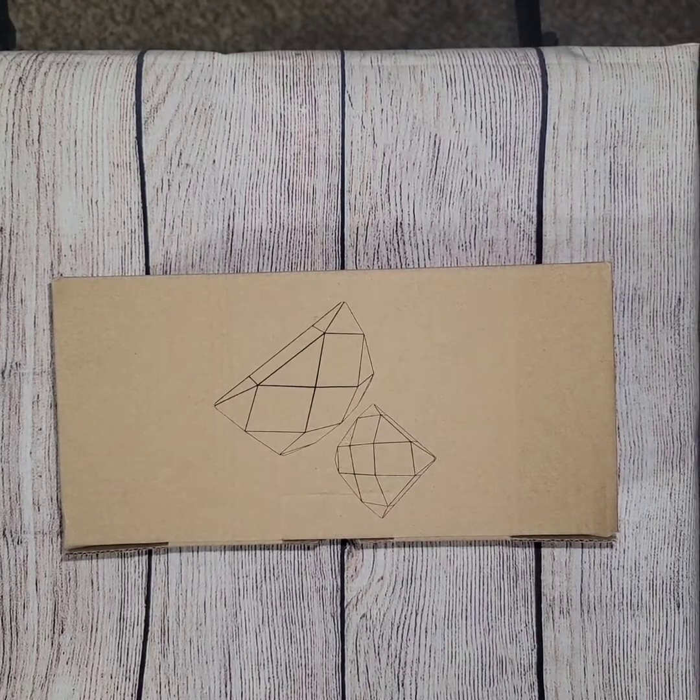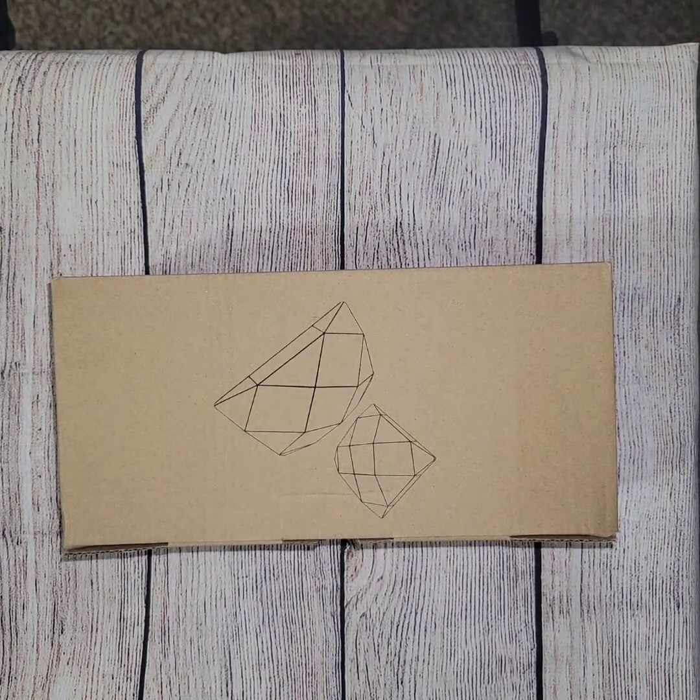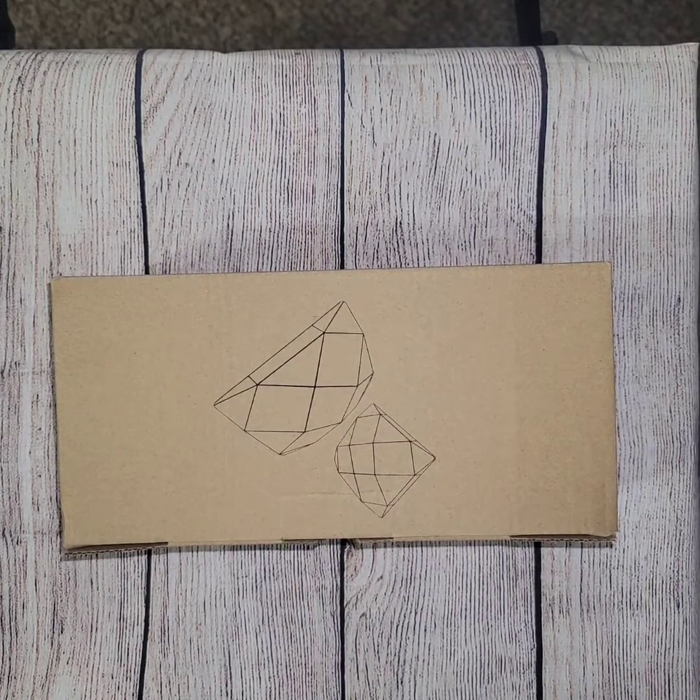Hi everyone! Welcome back to my channel. Today I have just a quick little purchase that I got from Amazon from ArtDot.